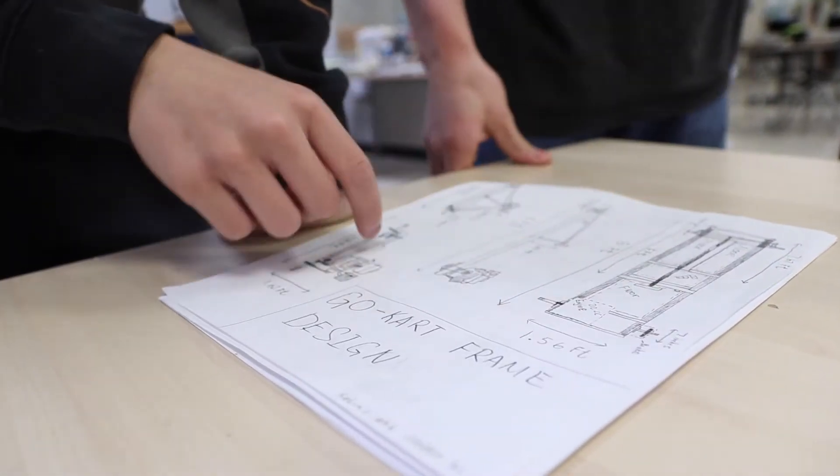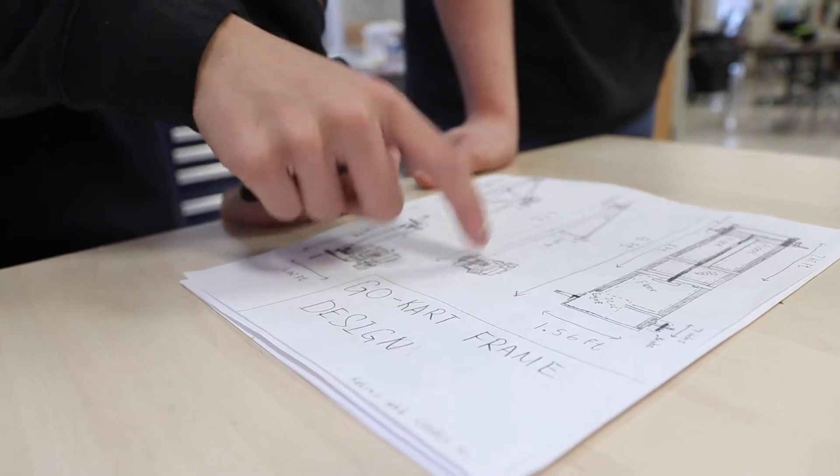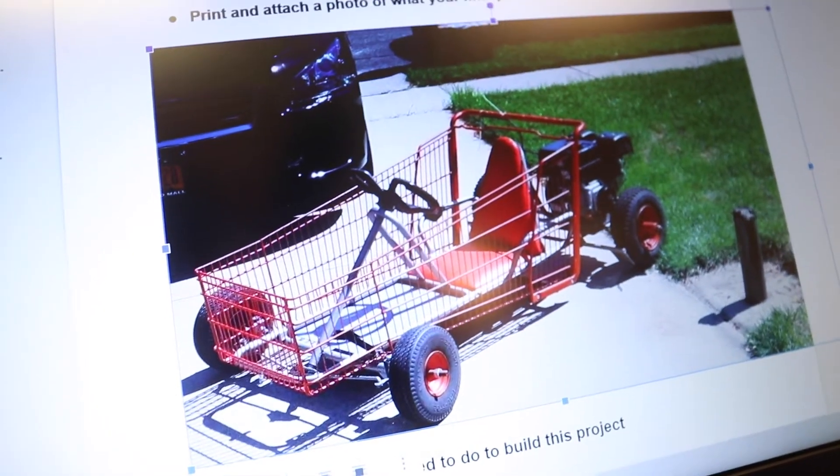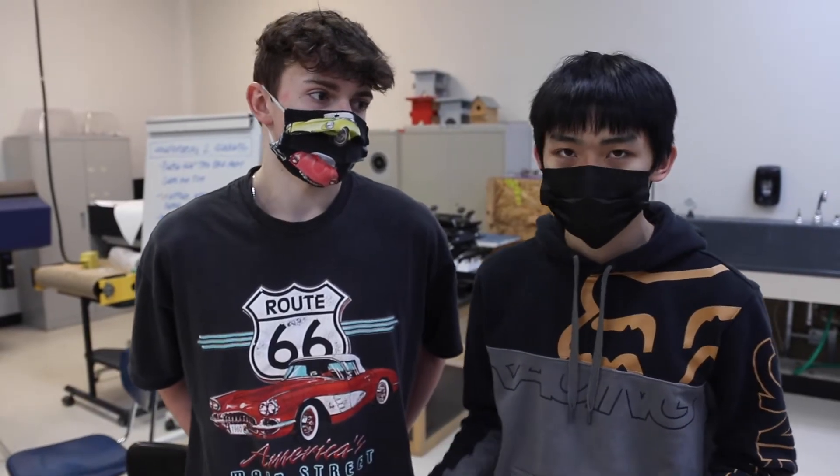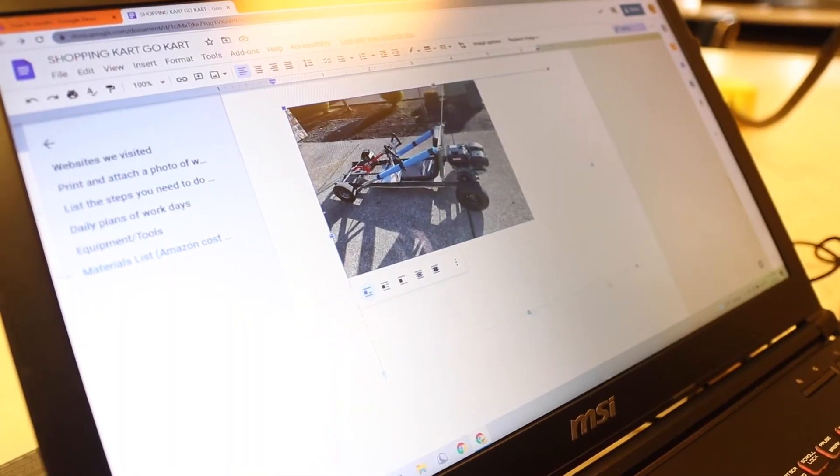We're basically gonna build a simple frame without any seating, with just the steering and just the motor and the wheels, and then we're gonna take the basket of a shopping cart and mount it on top. It's gonna be detachable, so if you want to change it from a shopping cart go-kart back to a normal go-kart and put in a normal bucket seat, you can.